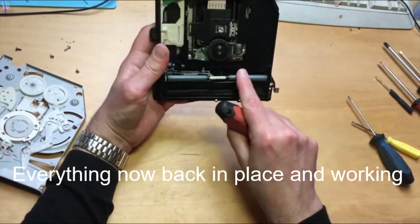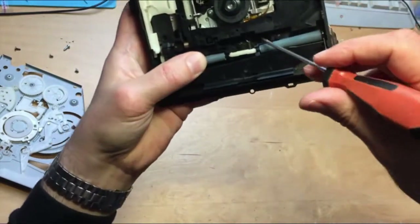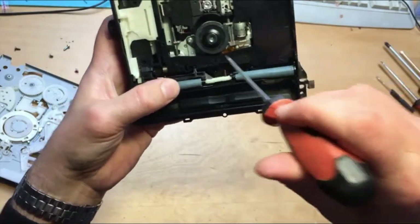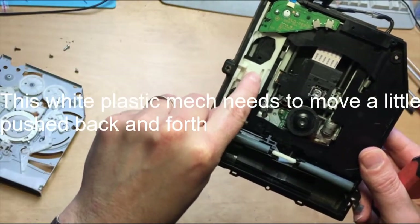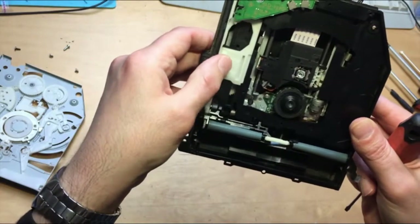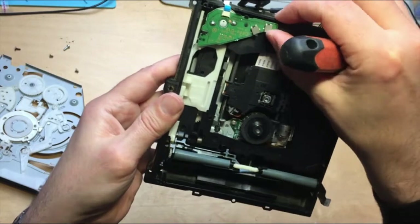Other things to look out for: the spring underneath there — make sure it's working properly. It can sometimes get unhooked either there or underneath. If that's the case, you have to pull out the black mechanism and make sure the spring gets hooked over properly. That spring provides the tension that allows it to spring up and down. Also make sure this slider here moves slightly backwards and forwards. If it's stuck, there's something wrong — you'll probably have to look at the cogs underneath, though normally you wouldn't have to. These two switches here operate the drive when the disc enters, so make sure they're working properly. And that's the laser mechanism there.